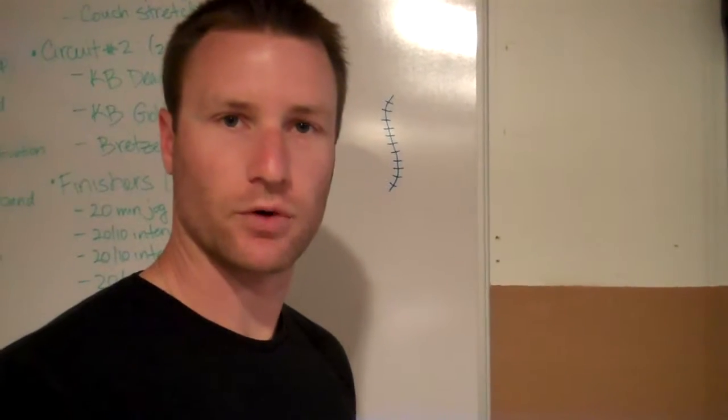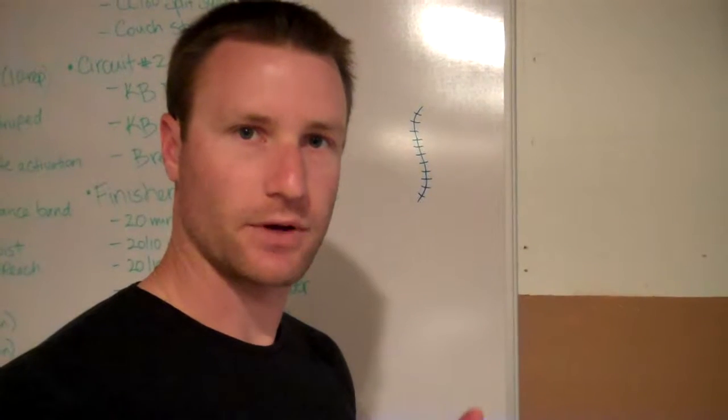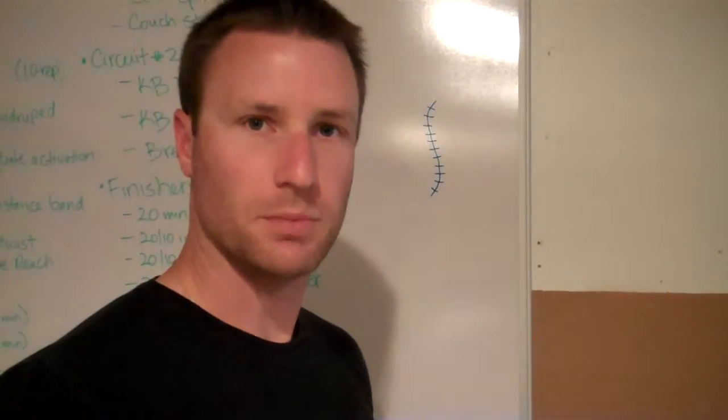Hey, what's going on? It's Joey Myers from HittingPerformanceLab.com. Today I wanted to go over a couple different exercises — this is all about core stability.